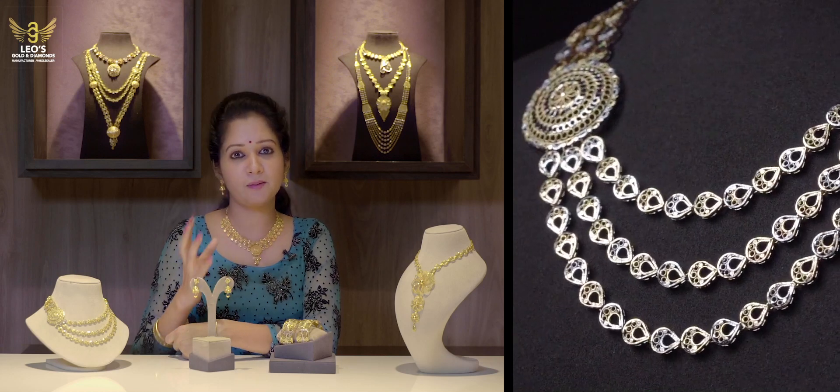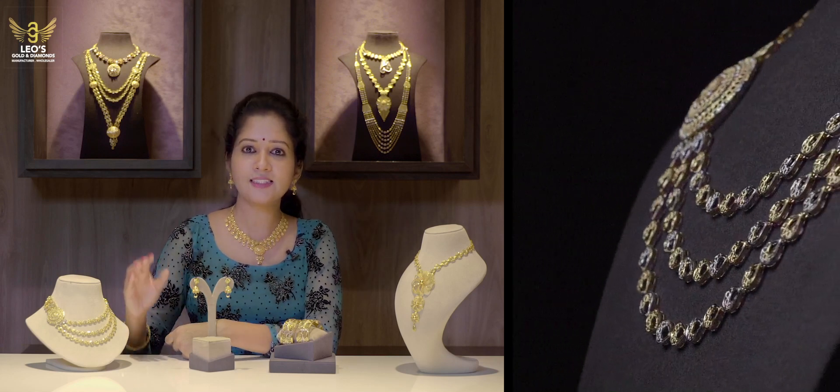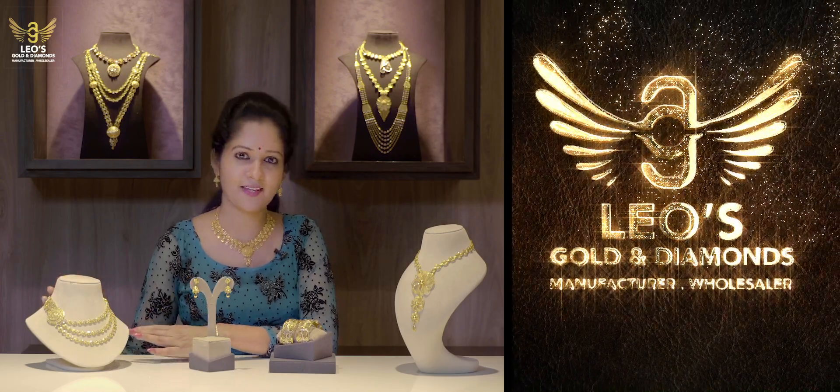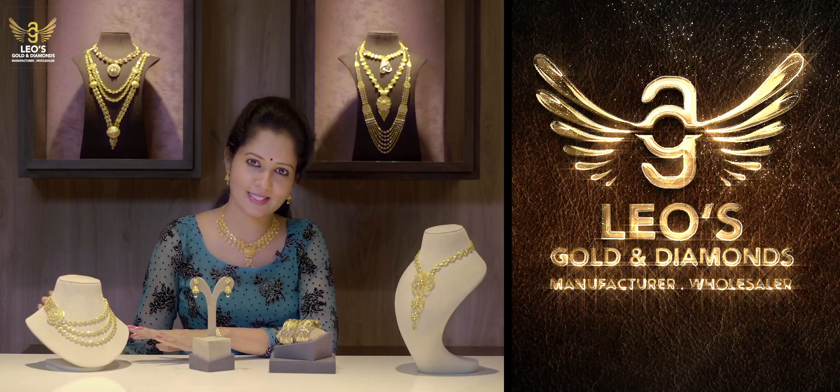Let's take a look at the wedding function designs. This is a different look for us. This is a design and I will also take a look at the design.